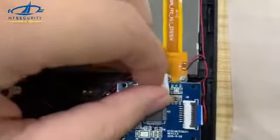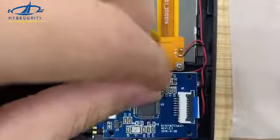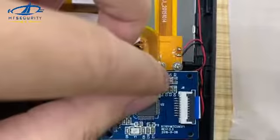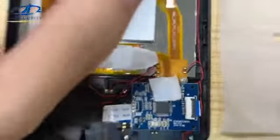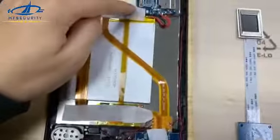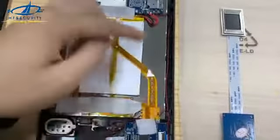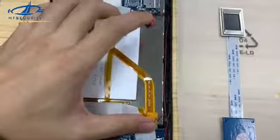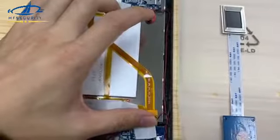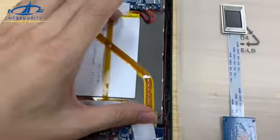Here you can see — this small component is the LED light. If it is powered on and the light is on, that means this cable is well connected on both sides. There is no issue with this cable, so we can set aside this part.